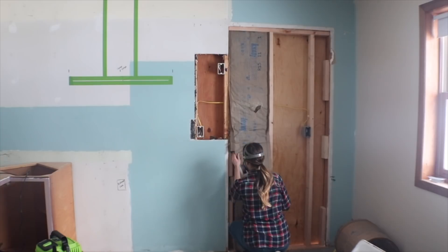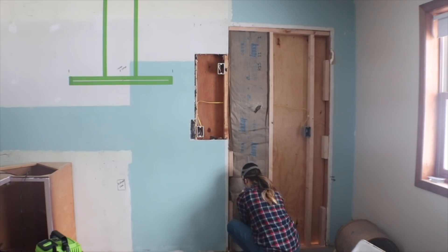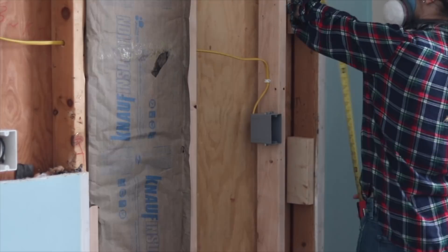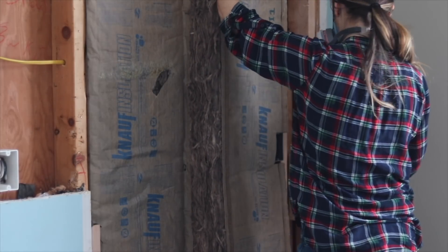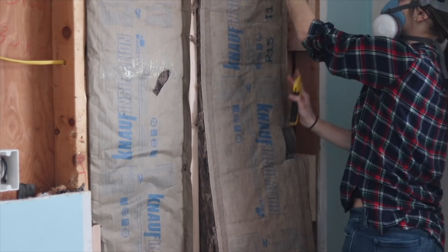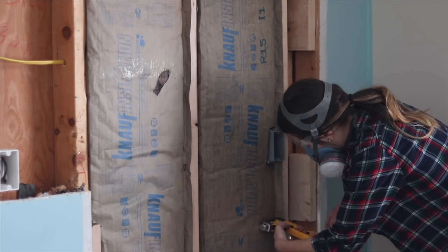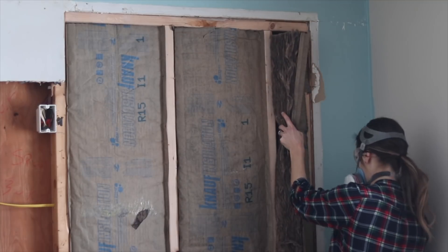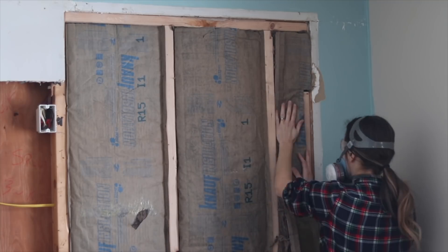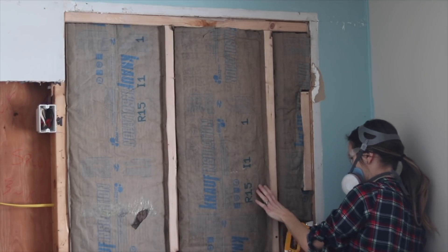When installing insulation you could just push it up against things and be done with it, but it's best to really cut around any obstacles so that you don't compress the insulation — the insulation needs to expand and really do its job. This includes cutting out around electrical boxes, and you can see here that I'm cutting a slit in the back for the electrical wire to go through so the insulation goes behind the wire as well — that's ideal. The paper on this insulation has a flap that you can staple onto the stud. I stapled it next to the side of the stud, and this paper is actually a vapor barrier so you don't need to add plastic sheeting over the insulation — you can just drywall at this point.